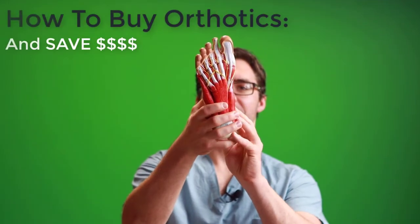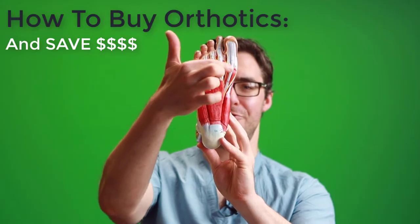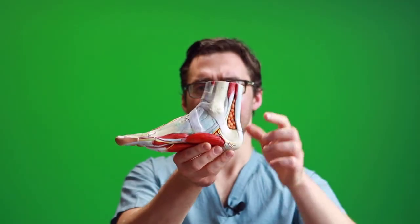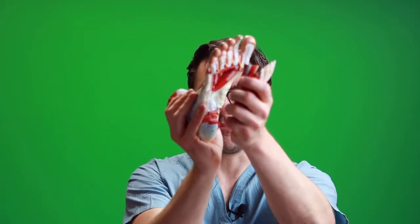Look at this foot. You have plantar fascia pain, bottom of the foot pain in the front, arch pain in the middle, Achilles tendonitis pain, side of the foot pain, and pain on the outside. The bottom line is foot problems are different.